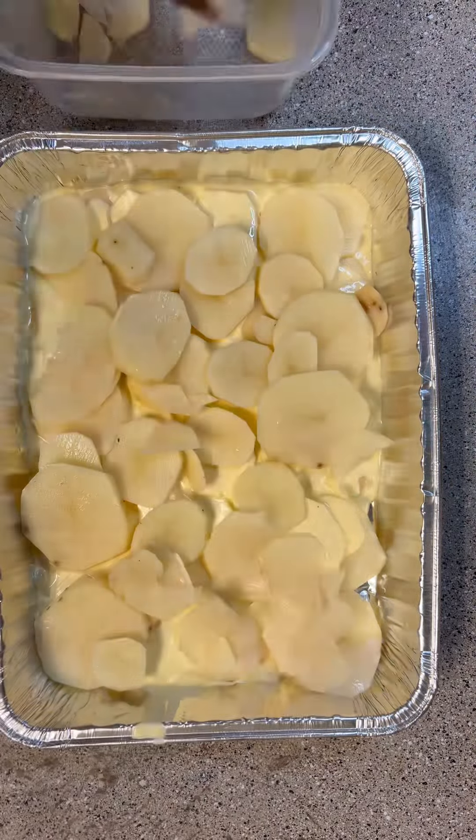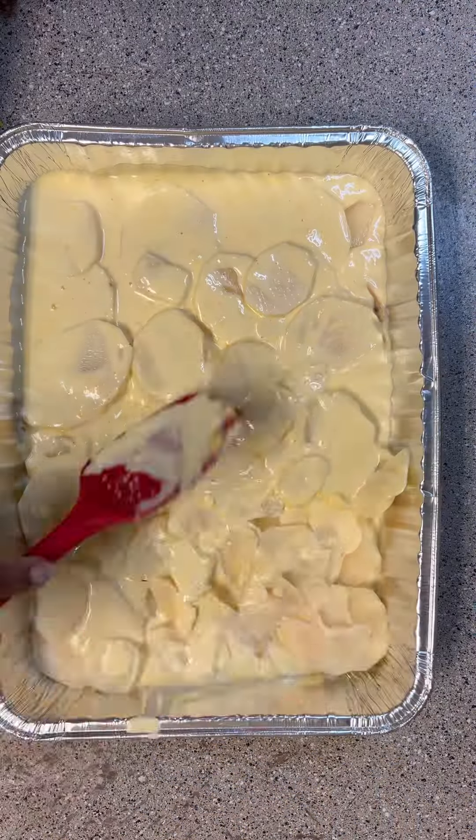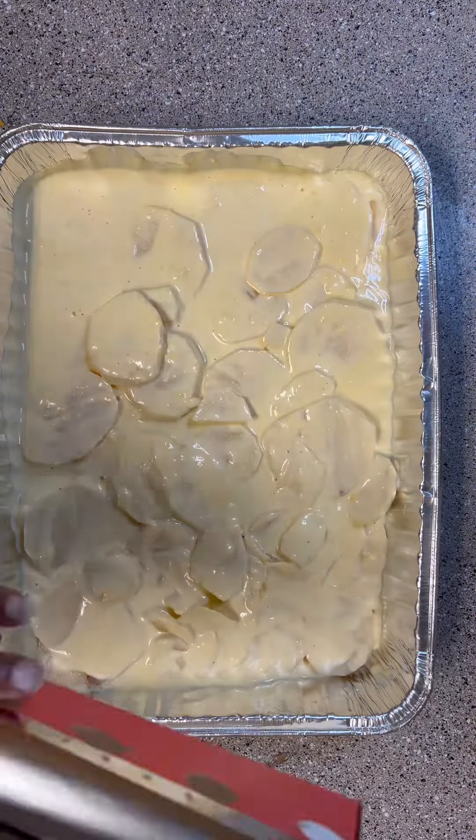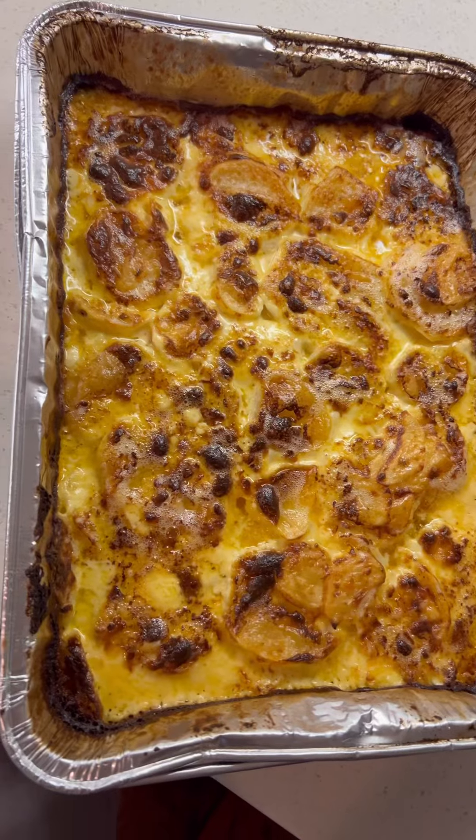Put the rest of the potatoes on top, then pour the rest of the cream cheese mixture over it. Cover it with foil and bake in the oven at 350°F for 40 minutes, taking the foil off for the last 10 minutes.